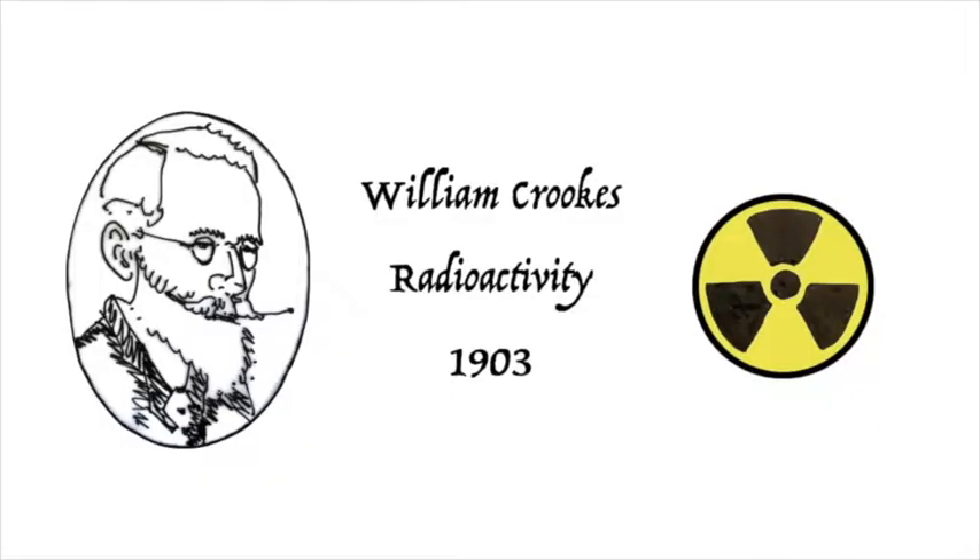But for now, let's put radioactivity aside and let's have a closer look at Crookes' radiometer.